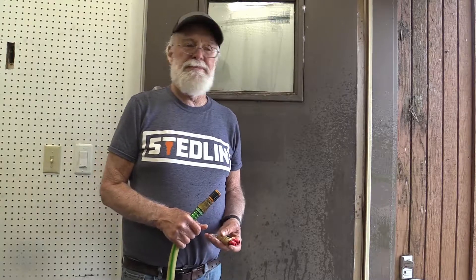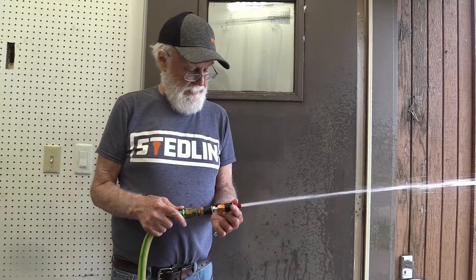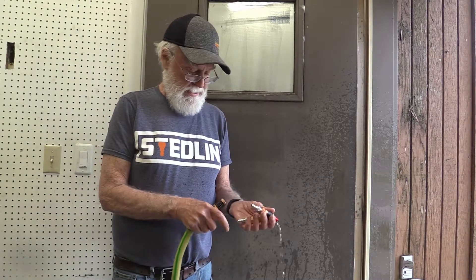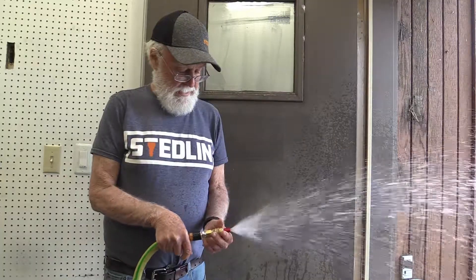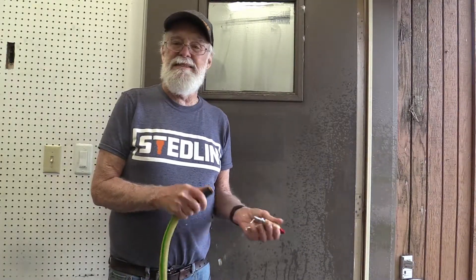What do you think? I think that's a pretty good demonstration. It really shows the difference. I can feel the difference. Astounding. Yeah, what do you think? Astounding. Thank you.